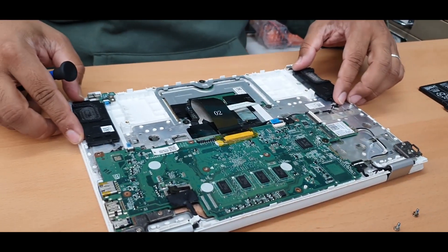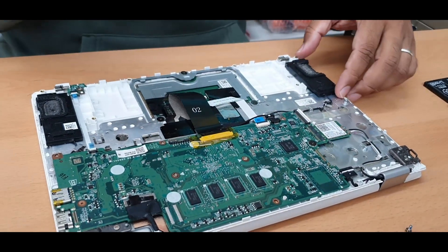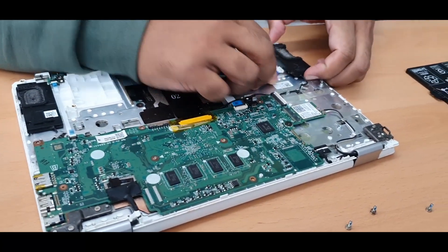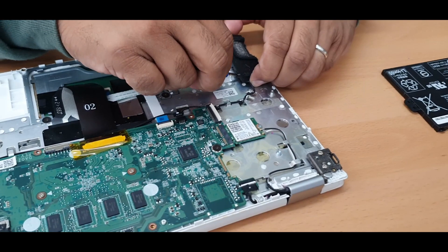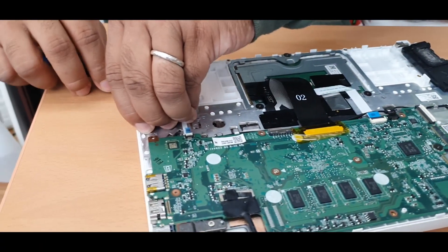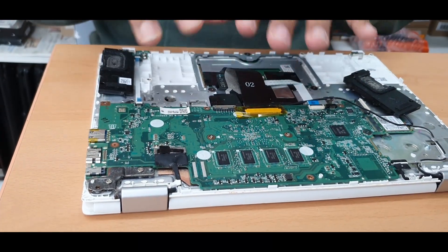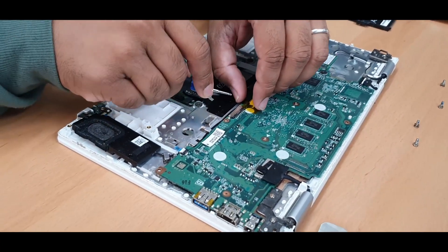The second component is the speaker — take this out. Sometimes it's difficult, so play with it. This is the right one and that is the left one. Like a MacBook, they put kind of strong adhesive underneath, so just give it a try. There are no screws. This one goes underneath the flex cables, so when you put it back together don't get confused. Now disconnect this.